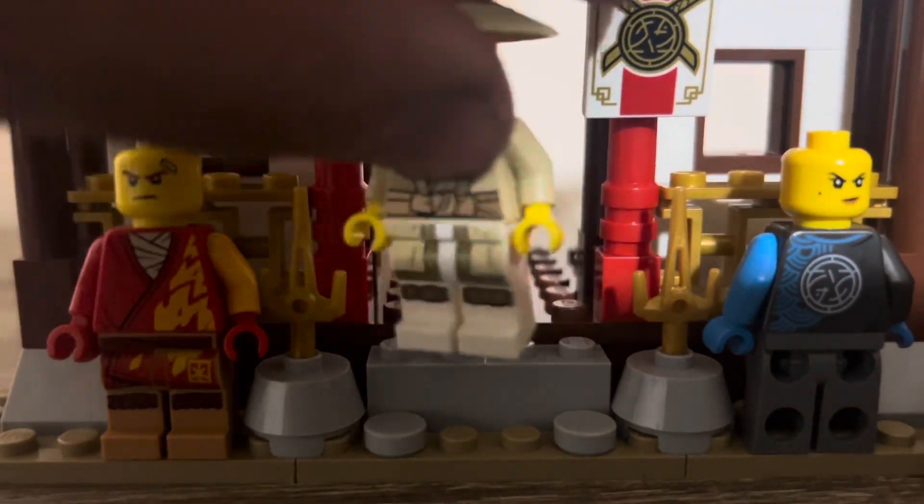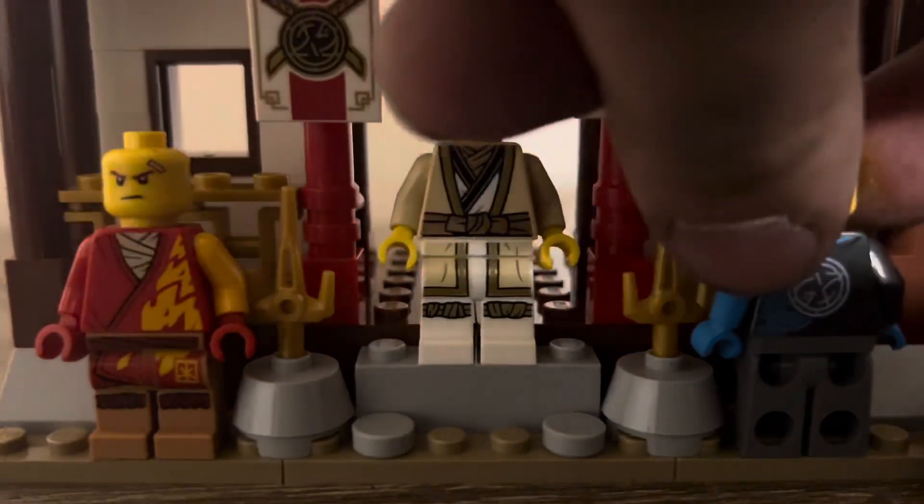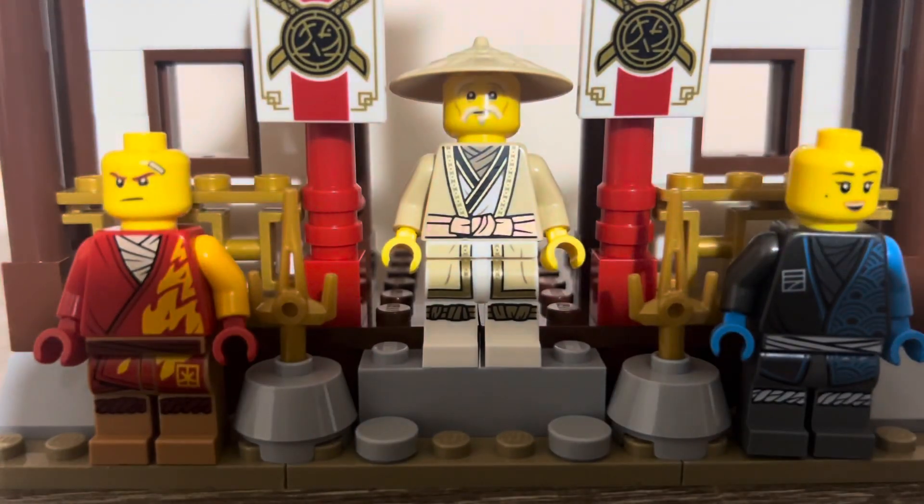Pretty nice set. I don't know what I preferred with Master Wu — whether I preferred the old legacy face or the new 2019/2020 face. Let me know your thoughts.